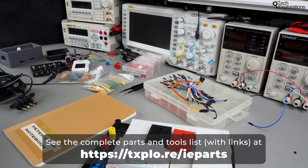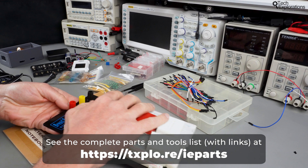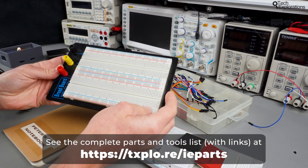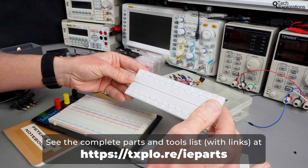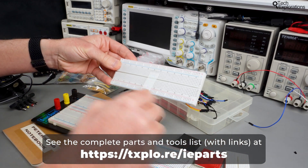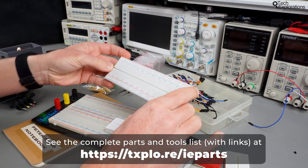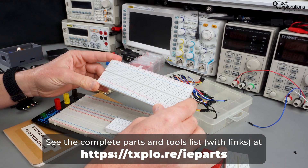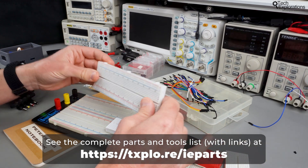Let's begin from the most important part of the tools that you're going to need, and that is the breadboard. I've got a bunch of different size and types of breadboards. They're all compatible with each other, meaning that the spacing between the holes are all the same. I've got a dedicated lecture where I explain how to use a breadboard, but here I just want to show you a few options.